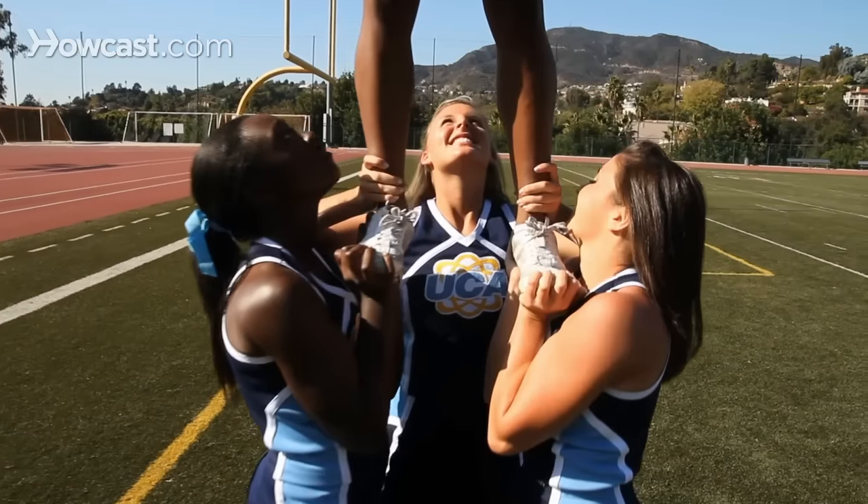And our final tip: bases and back spots should always look up at their top person and never at the crowd. These are the basic stunting technique tips.